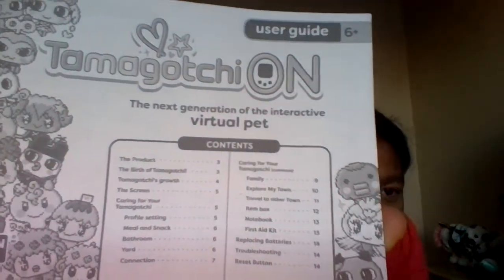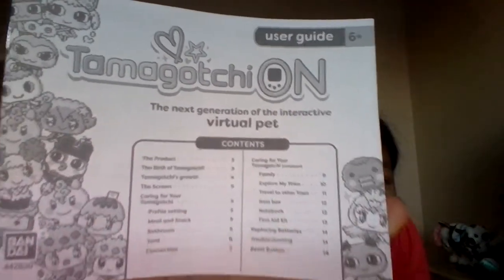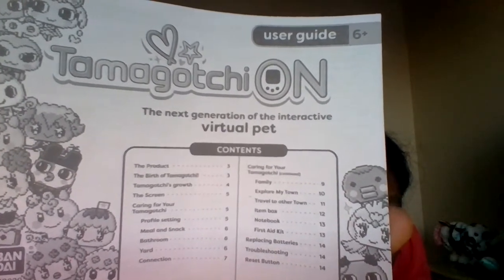This is the instructions — I really know nothing about Tamagotchi so I might need these. It says: the birth of a Tamagotchi, Tamagotchi's growth, the screen, caring for your Tamagotchi, profile settings, meal and snack, bathroom, yard, connection — there's a lot of stuff on here.